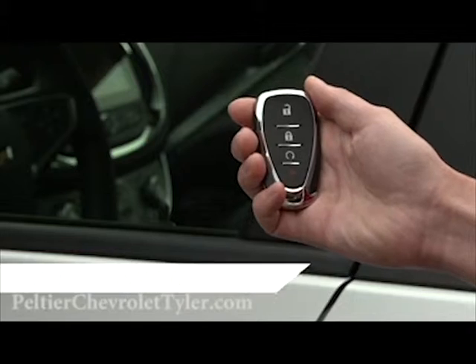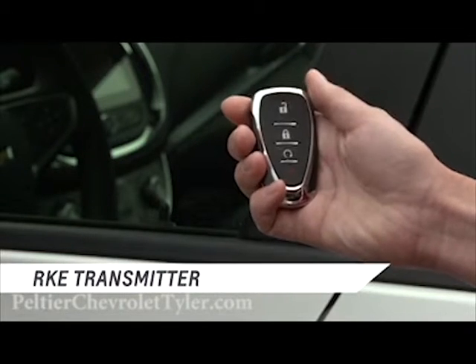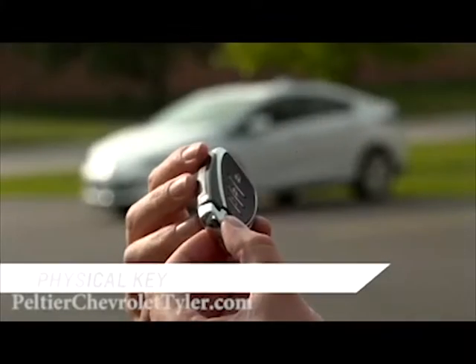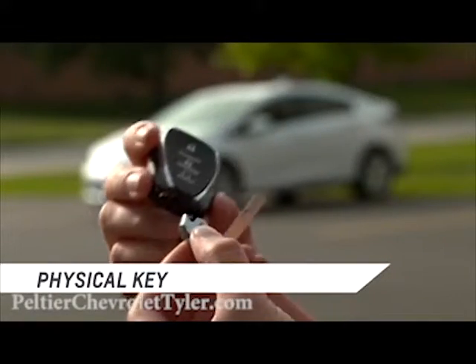There are three ways to unlock the Volt using the RKE transmitter: using the unlock button on the transmitter, pressing the button on the door handle with the transmitter in your purse or pocket, or by using the key located in the transmitter.